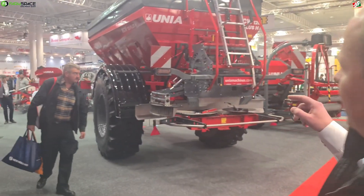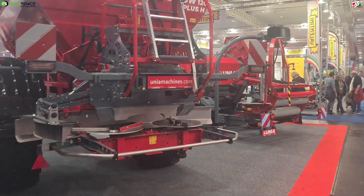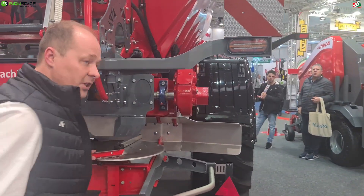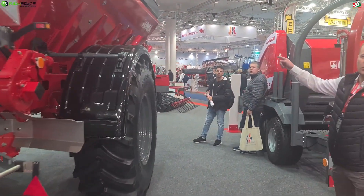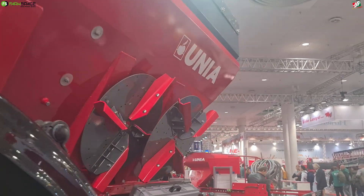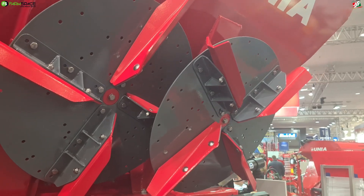I would also like to present the new RCW - the new line of RCW, also with full ISObus. This is basically a lime spreader and fertilizer spreader. With these discs, this machine is prepared for fertilizer spreading, and with these other discs which are inset, it's prepared for lime spreading. So we can do both - quick change and you're ready to go.